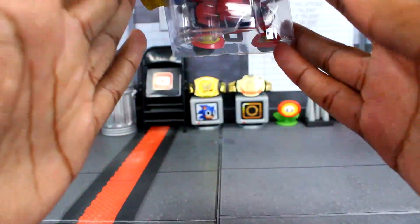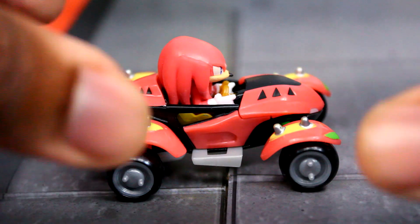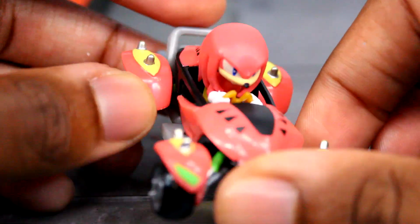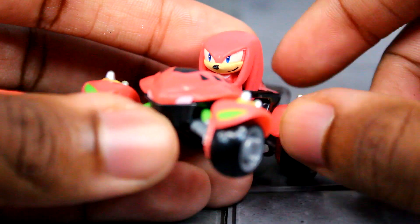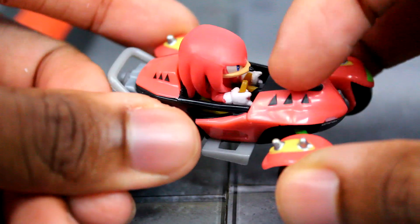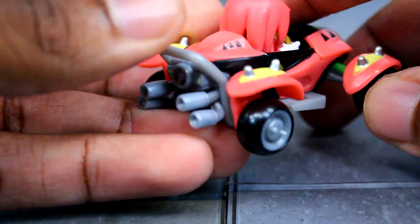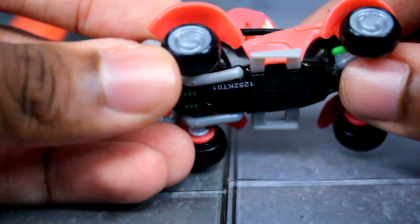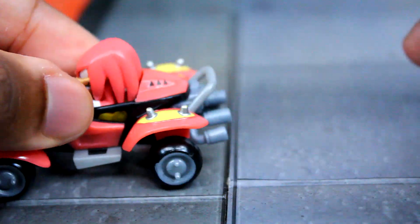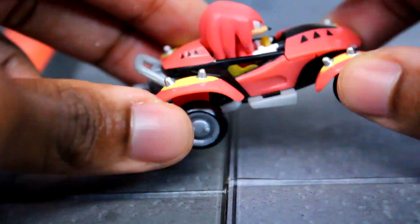Here's a closer look at Knuckles out of the packaging. I'm liking what I'm seeing so far. I like the head sculpt on him too — you got that nice smirk going on, it looks pretty great. The steering wheel is yellow, and I like the detail on his Land Breaker with the nice paint job on the car. You can move a part on it if you want, which is pretty nice. On the bottom you get the license, and the wheels move pretty smoothly.